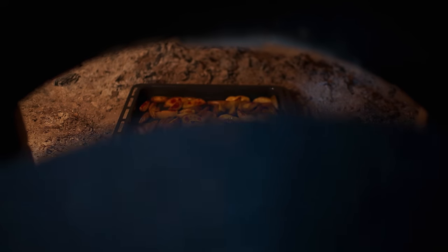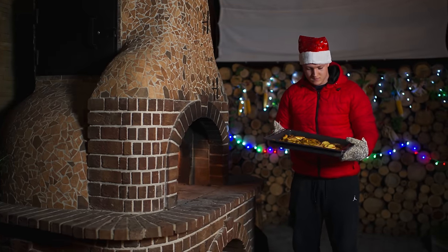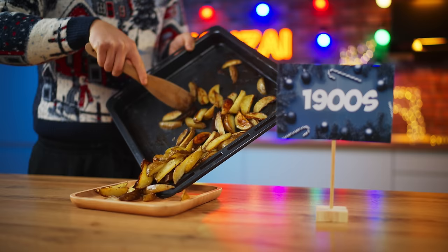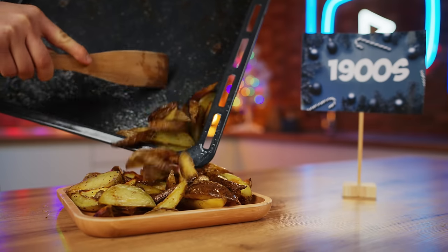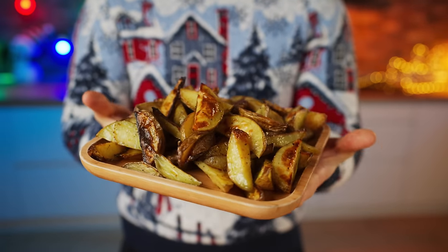It's been literally one hour and it's ready — you can take it out. I don't think it's bad. All that's left to do is put it onto a plate. Now the New Year's side dish from 100 years ago is ready.